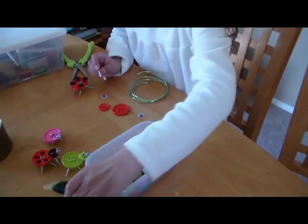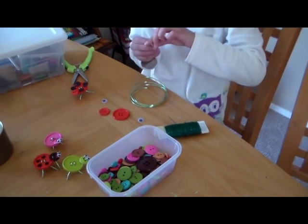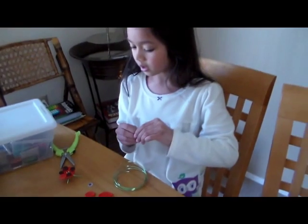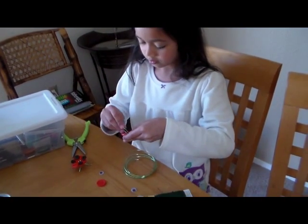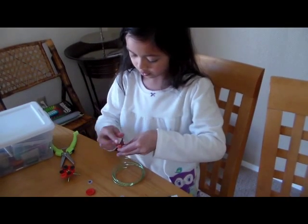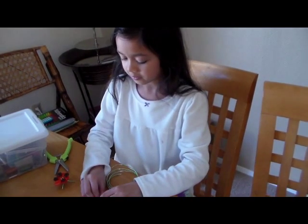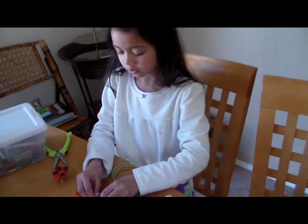And we're going to use this wire for the antenna. At the end we're going to do the googly eyes. Now we have to make it a little more, and then at the bottom you have to stretch it out.